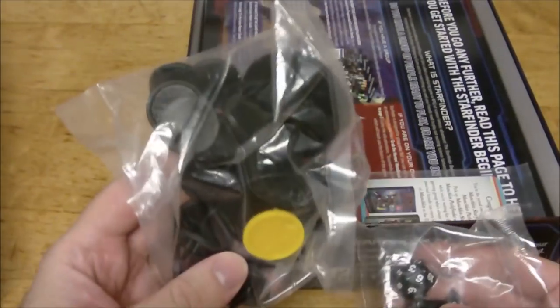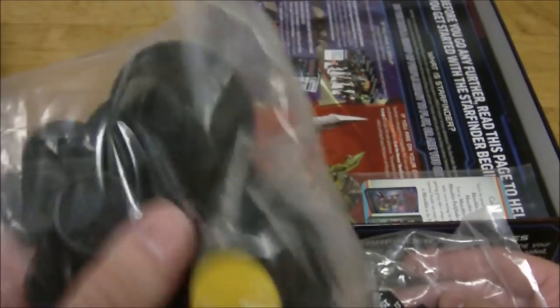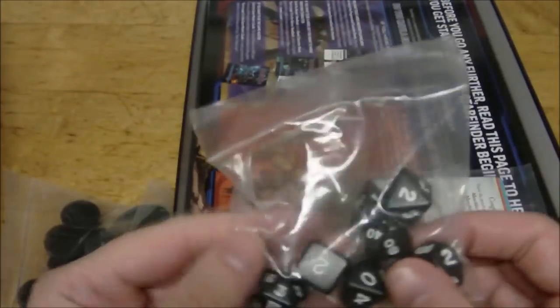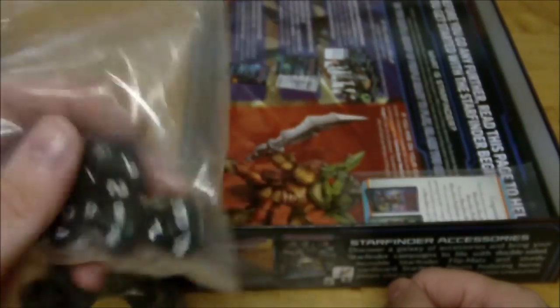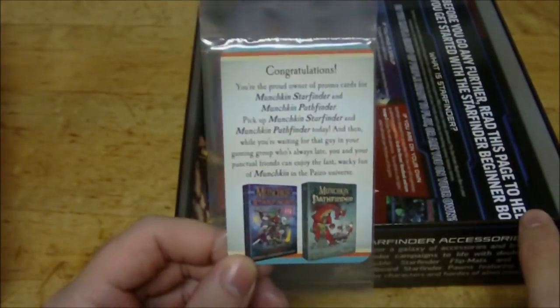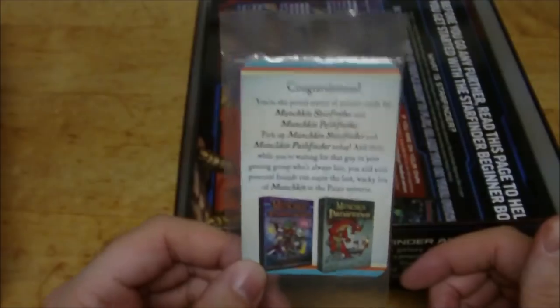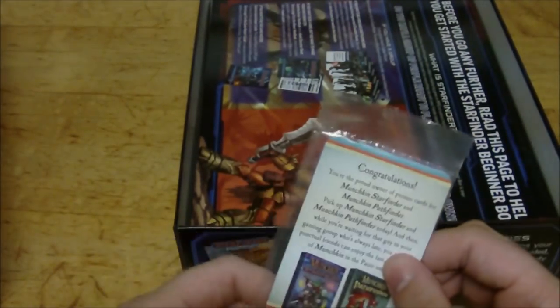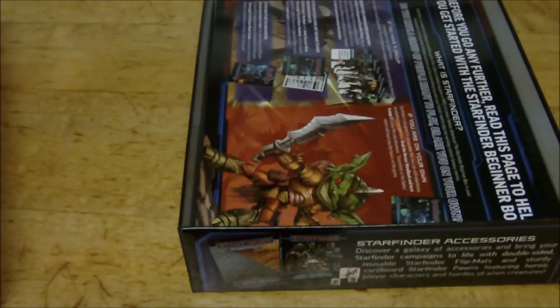Here we have our bases for our pawns — you just stand them in the slots in the middle of the base. Then we have our polyhedral dice, just basic black dice with white numbers, simple to read and great for people getting into the game for the first time. This also comes with some promo cards for Munchkin games — Munchkin Starfinder or Pathfinder — a really cool touch they didn't have to include. I'm going to dump all this stuff out to make it easier to look at everything.